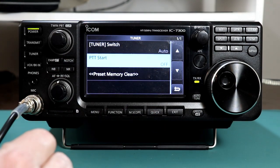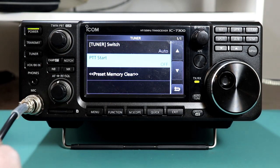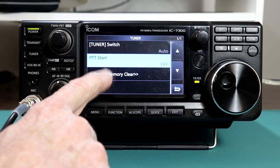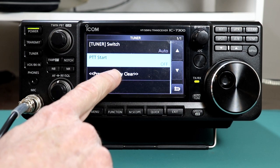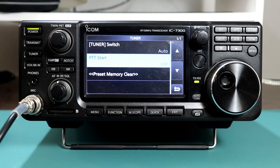And then in the tuner menu, we have tuner switch, push to start, and then there's a preset memory clear. Some of these functions are a little bit less obvious, even after you've read through the manual a couple of times.